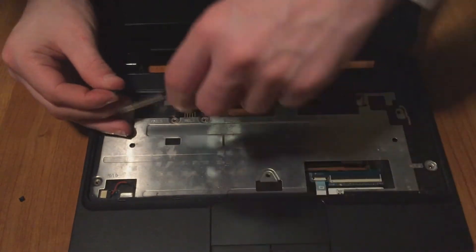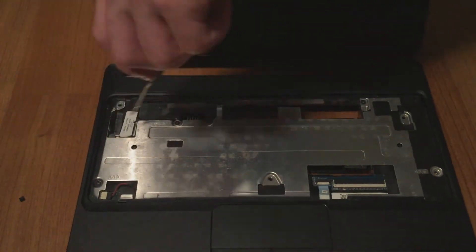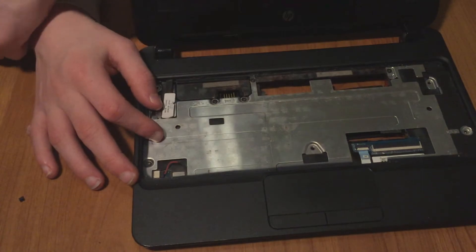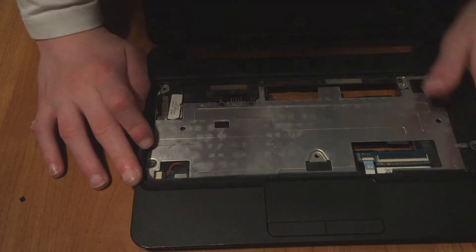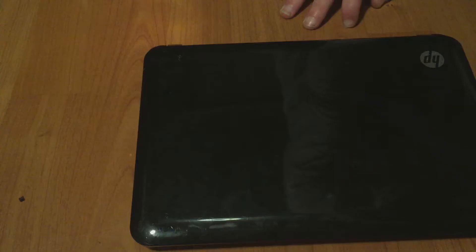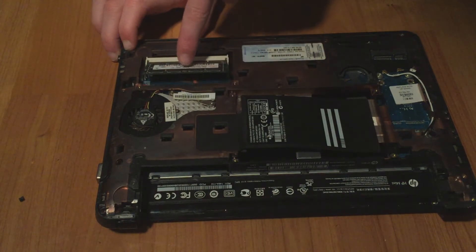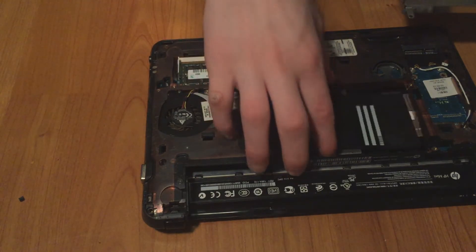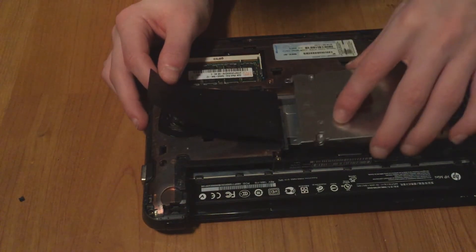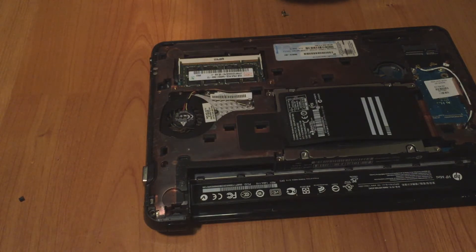For the bigger screws, we have four of them going right down here. With those in place, close it down and move to the back side to install the RAM again — slide it in at an angle and clip it down. Next, install the hard drive: open the tab, slot the hard drive in, put the tab down, and put in the four hard drive screws.